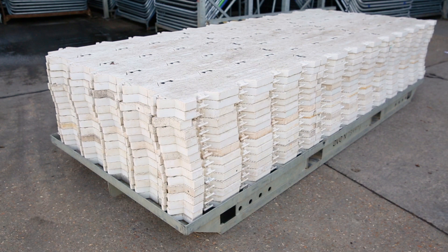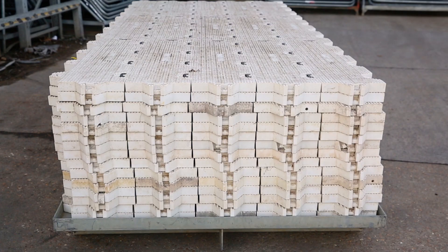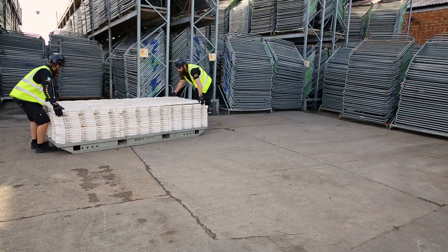SuperTrac Temporary Access Matting is a unique product, incredibly durable and flexible. It creates a firm surface for walkways or small vehicles.